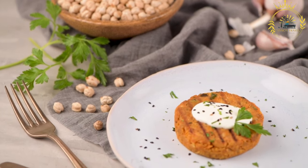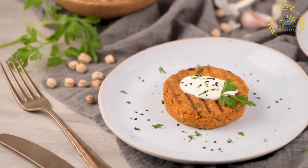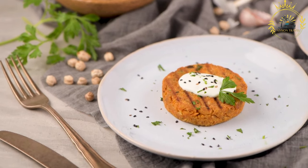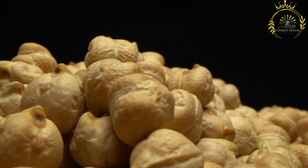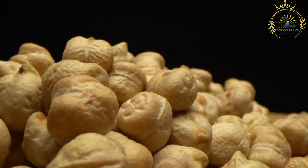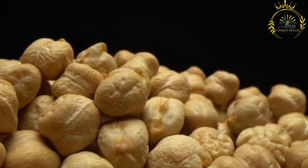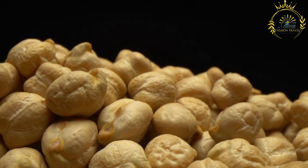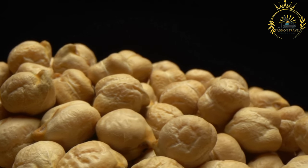Here's how doubles are typically made. Ingredients — for the bara (fried bread): all-purpose flour, baking powder, turmeric for color and flavor, salt, and water. For the channa (curried chickpeas): chickpeas (canned or soaked and cooked), curry powder, onion, garlic, green seasoning (a mixture of green herbs and spices), salt and pepper, and vegetable oil.